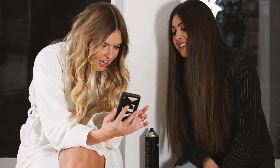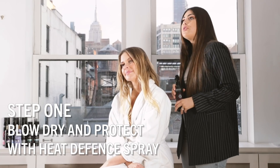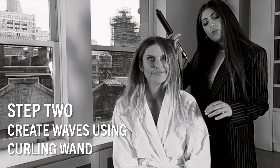It's so cool! Before I blow dry, I'm just going to use the TRESemmé heat defense spray so that we protect your hair from all the heat.